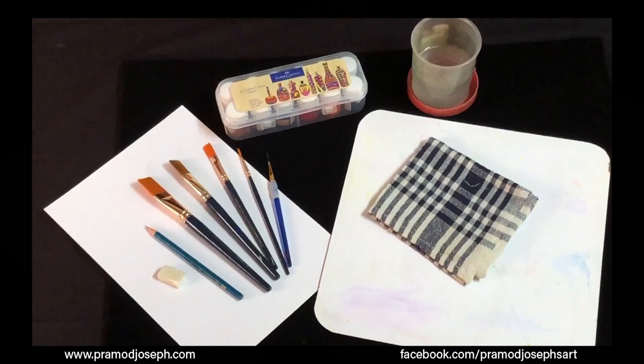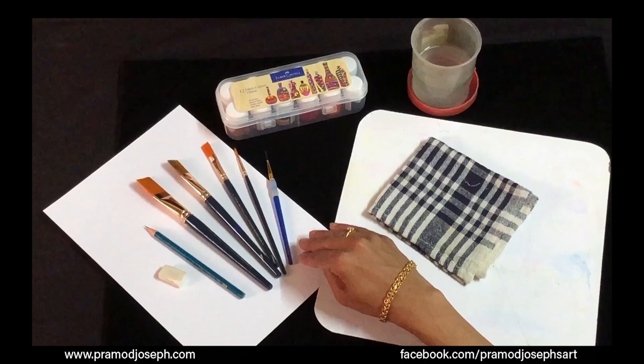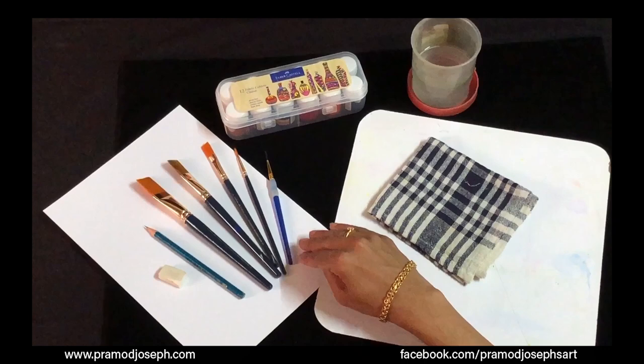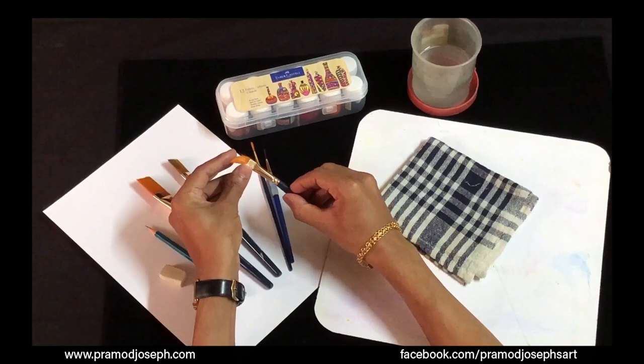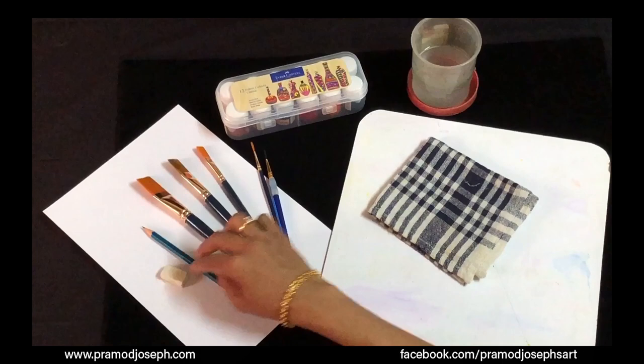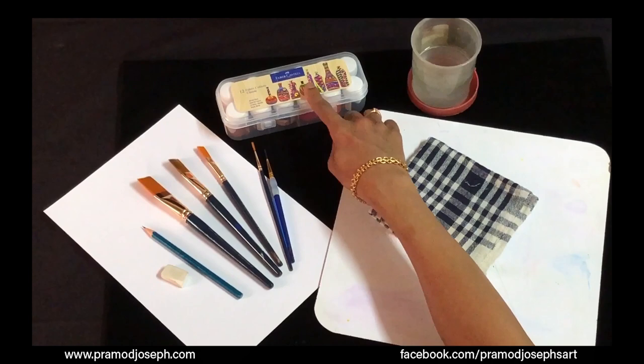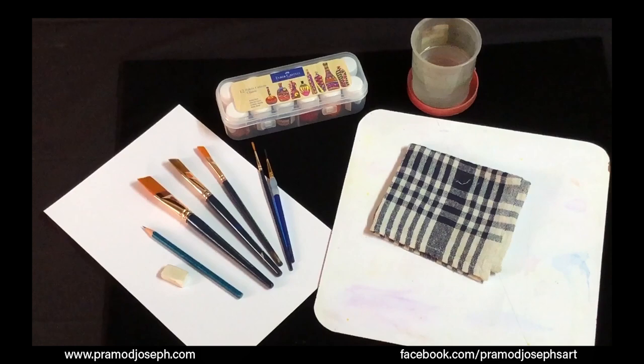Before we begin, let's see what supplies we need. You will need a chart paper to practice — preferably a smooth paper like cartridge paper, ivory board, or tag board. You will need flat and round brushes with Teklon hair bristles, as only then it will work for one-stroke painting. Also a pencil and eraser for guidelines, fabric paints — I've taken liquid acrylic colors from Faber-Castell — a cup of water, a flat tray or palette, and a piece of waste cloth.